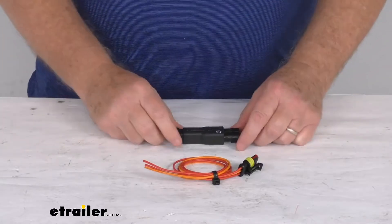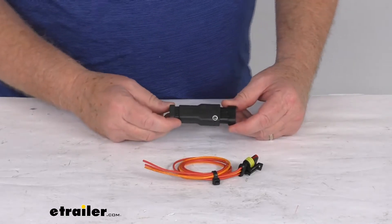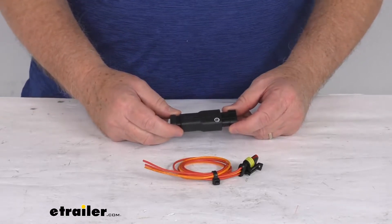Hello everybody, this is Jeff at eTrailer.com. Today we're going to take a look at the RedArc encapsulated power diode for the TowPro brake controllers.